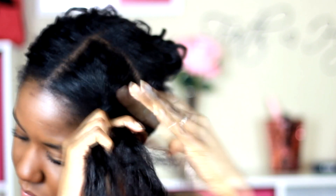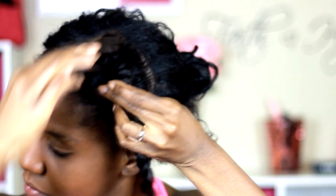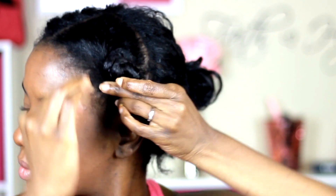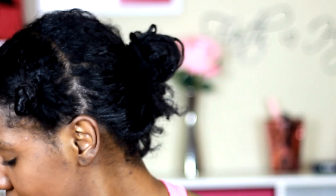I'm starting off with heat stretched hair, which is just hair that is lightly flat ironed. To set the knots, I used Aunt Jackie's Curl La La Defining Curl Custard. I let the knots stay in overnight.